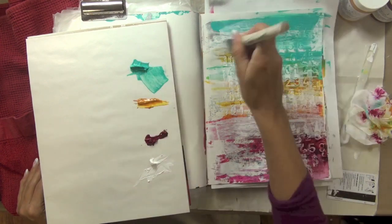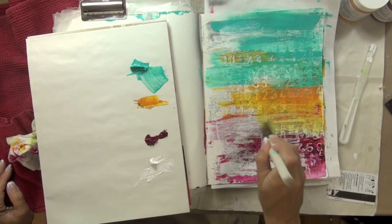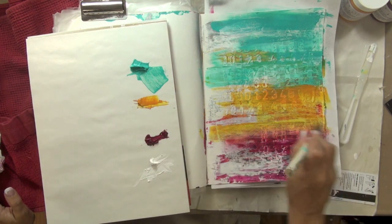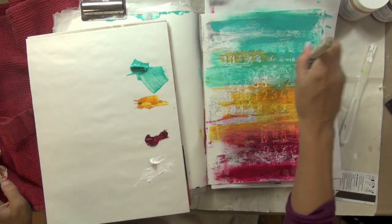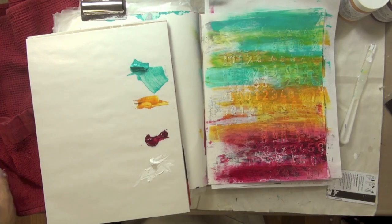At this point I decided I actually wanted to bring back a little bit more color, so I chose to apply the exact same colors but this time using my paintbrush instead of the key card. I'm just dipping my brush into the various colors and blending them slightly together. In between colors I am cleaning my paintbrush because I only wanted a slight bit of blending — I didn't want too much blending.